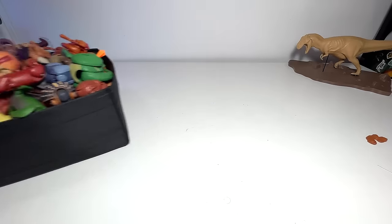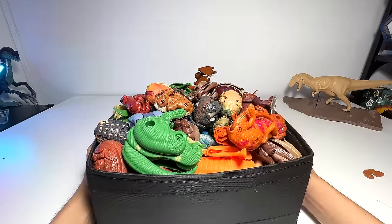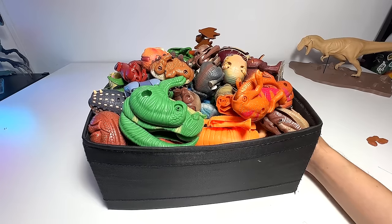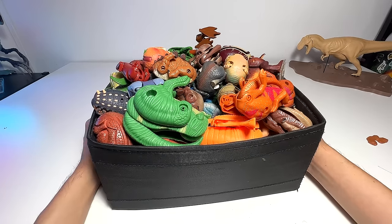So this is basically my box of dinosaur and animal transforming eggs. It's a pretty big collection — I haven't been showing you guys this for a long time, so hopefully you enjoyed this. I don't mind doing a Godzilla collection video soon, so stay tuned. Thanks for watching — goodbye!